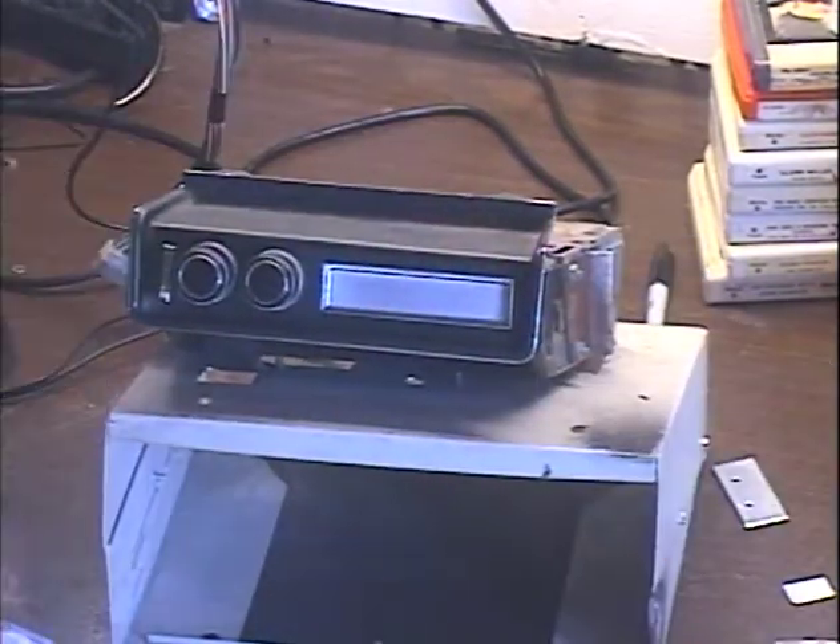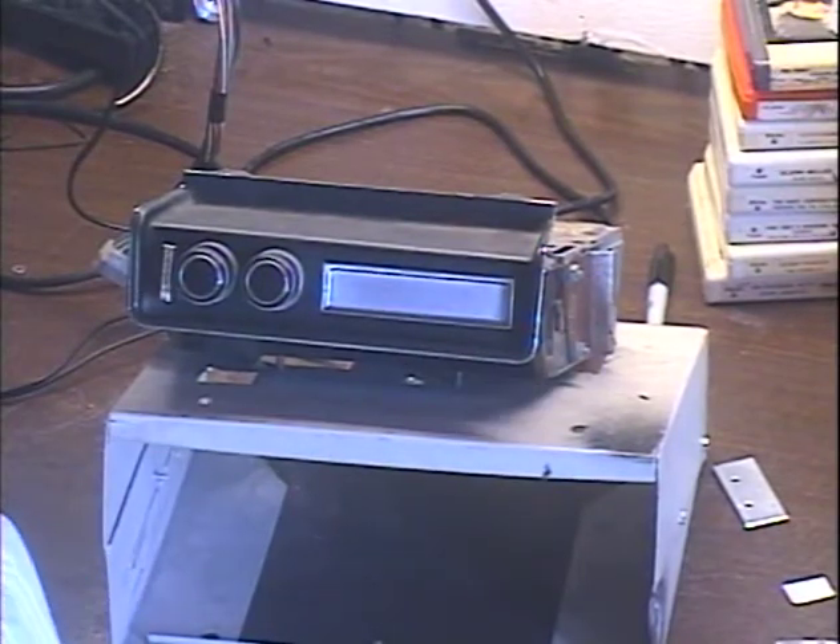There's nothing wrong with this 8-track player. The problem is definitely on the customer's end. This is the second warranty return I've received in a one-week period that has nothing wrong with it. I have to charge something for my time when this happens, because you're making me do work that wasn't necessary and that I didn't charge for.